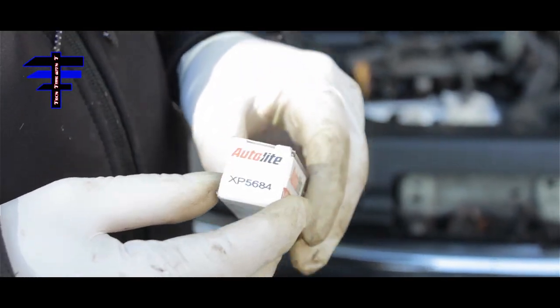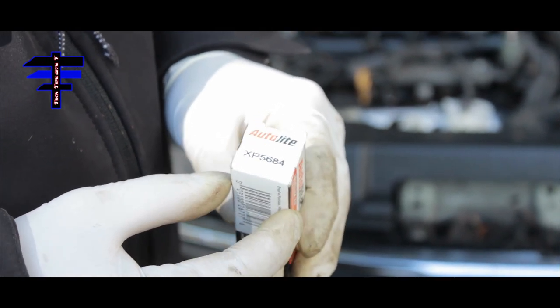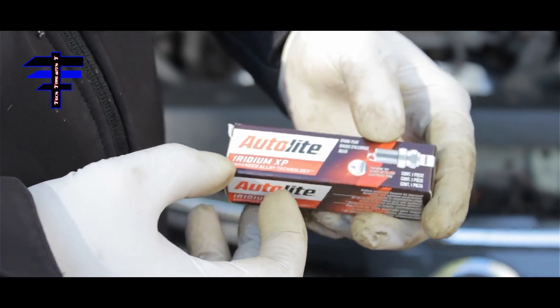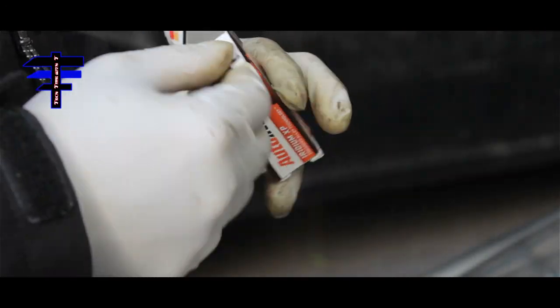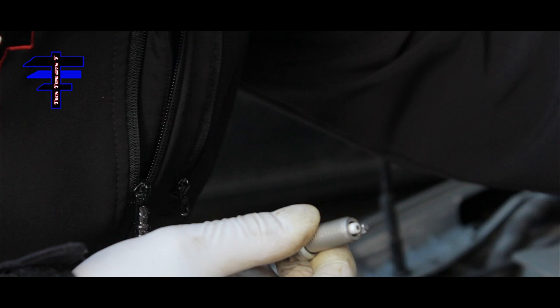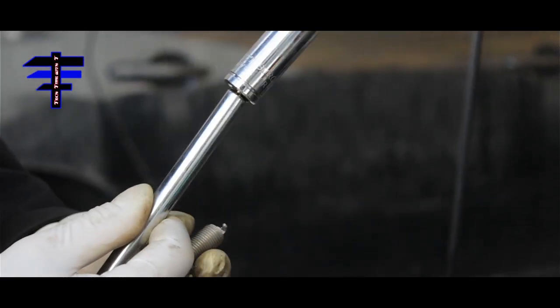Spark plug time. I got these from Advanced Auto — Autolite brand. The part number is XP5684 and it's an Iridium XP. Check out the spark plug. The tips are preset. We're using an extension and a 14mm socket to install these.